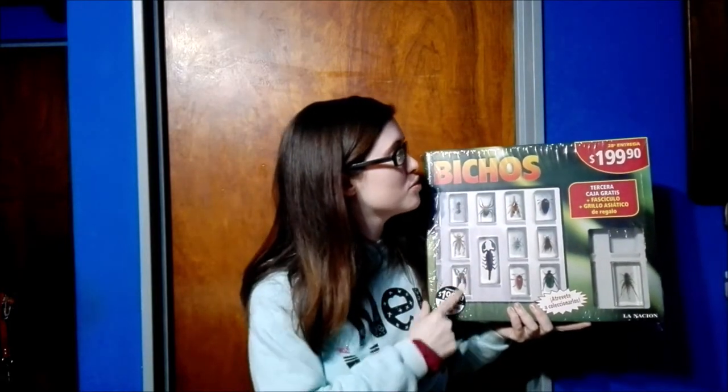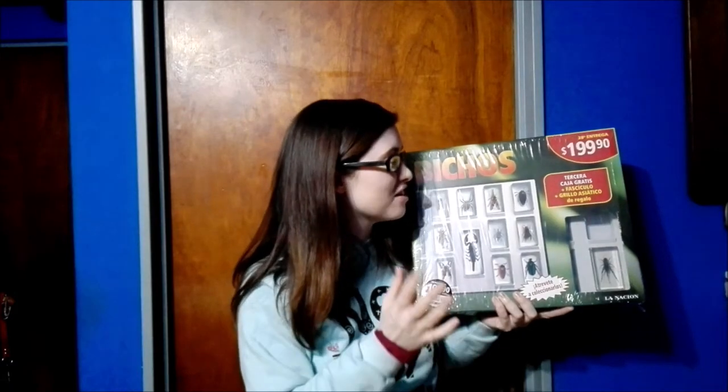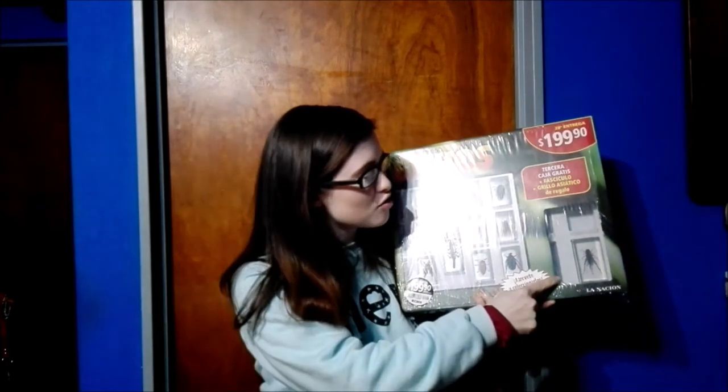Hi guys, welcome back. Today we're going to be doing a brand new unboxing. We're going to be unboxing the next in the Beachos or the Bugs collection. This time it's our next box to display the bugs in, and an Asian cricket.